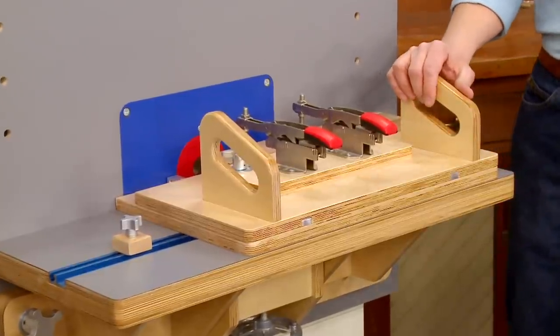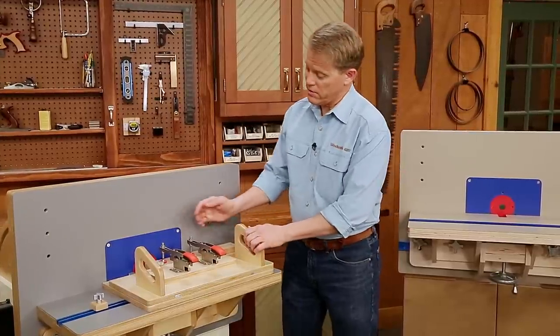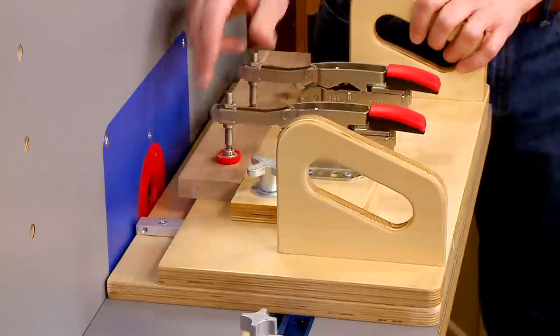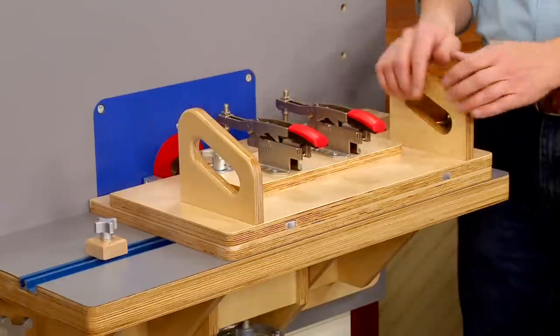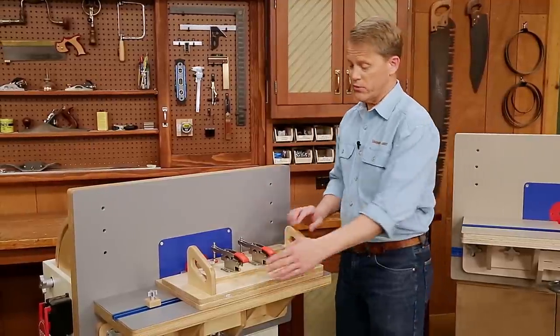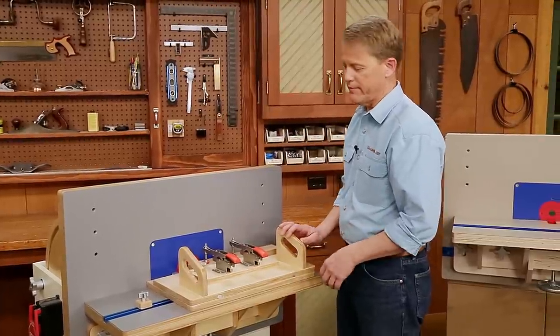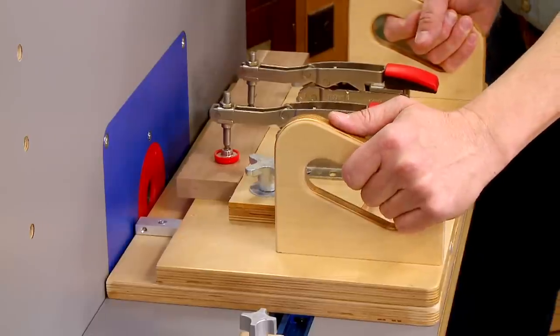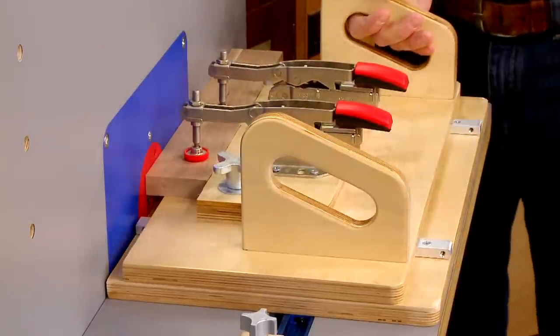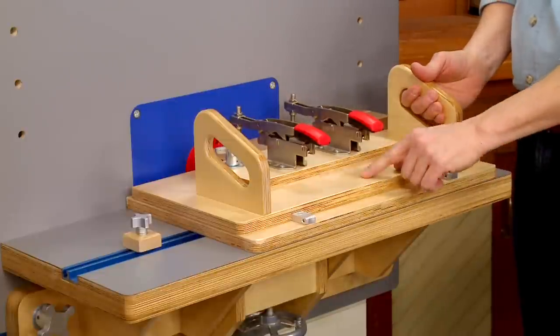Mortising at the router table is great — you can get accurate mortises, but the key is control. To start off, the workpiece rests on the top of the jig and it's secured by a couple of clamps. You need to plunge the workpiece into the bit, so there's a pair of handles at the top that gives you great control and keeps your hands safely away from the bit. There's also a pair of runners between the base of the jig and the top of the jig to guide it.